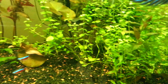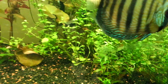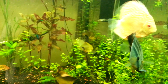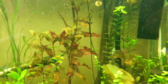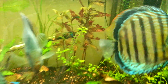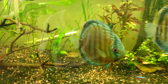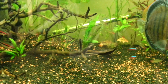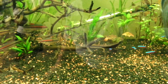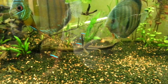My plants haven't been doing that well — a lot of it has kind of died off. I don't know what's going on, but I'm just a little upset. I've been dosing it with all the C-cam stuff: the Flores Phosphorus, the Flores Comprehensive, and also the Flores Iron.